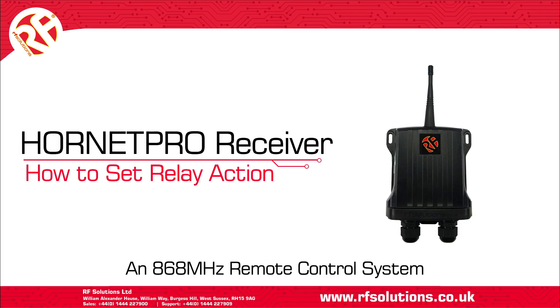In this video we'll show how to configure the relay action on the Hornet Pro receiver.